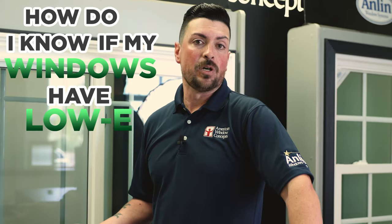Hey guys, Shauna from American Window Concepts. We had a question: how do I know if my windows have low-E? I'm going to show you a couple of tricks right now.